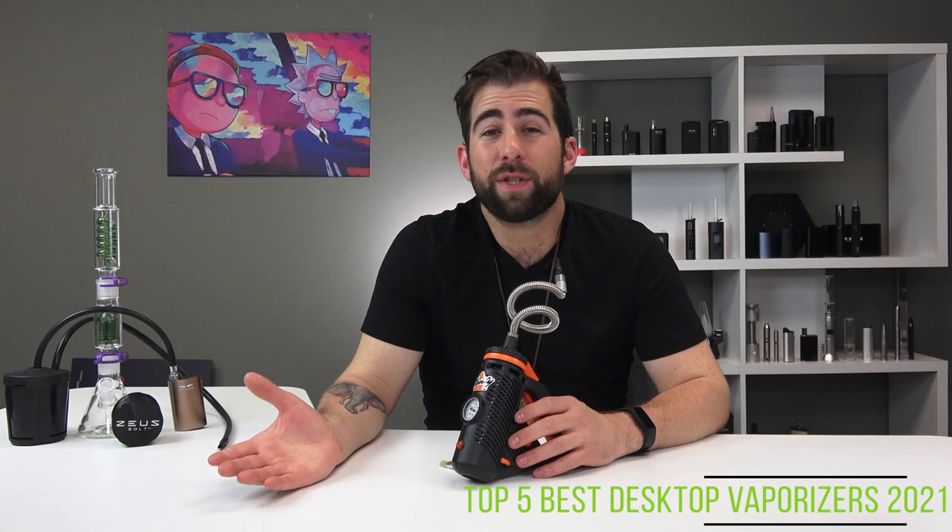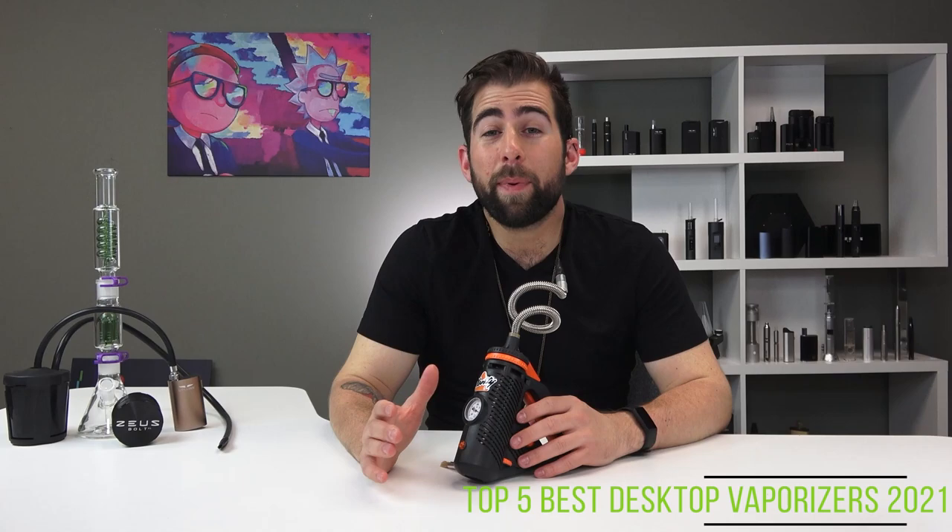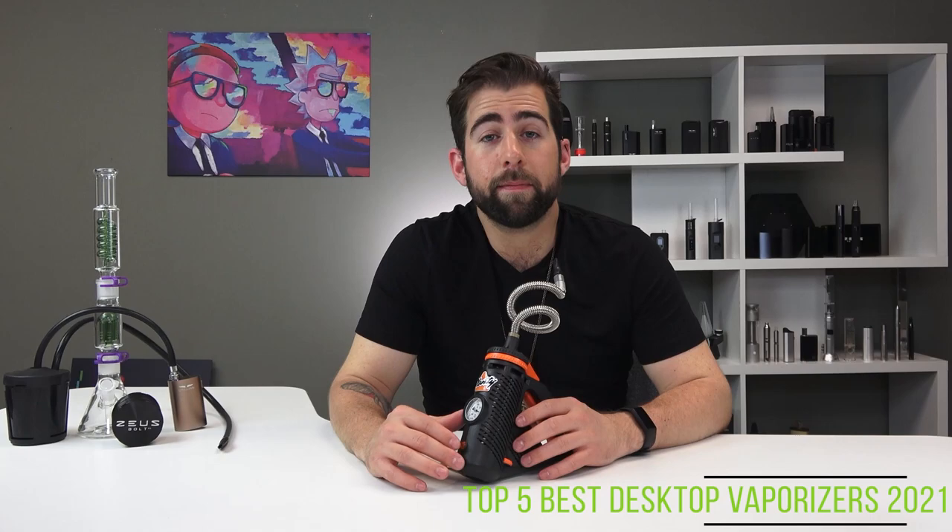It's a little cumbersome but performs really well. It's also the cheapest of all the Storz & Bickel devices. In my opinion, it is overlooked and should be considered a little bit more than it is.